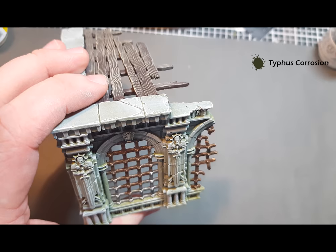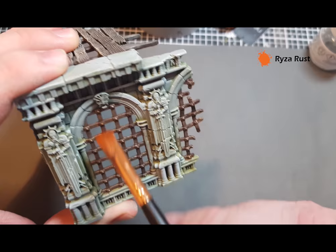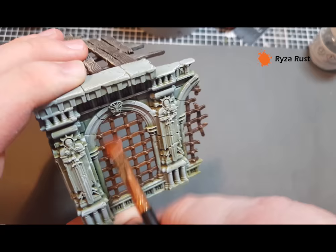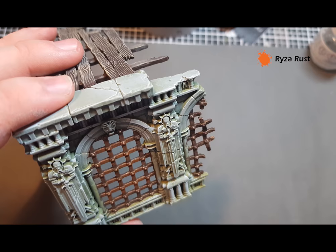That Typhus Corrosion has dried really nicely. The last bit for the metal is we're going to dry brush Ryza Rust — just going to pull this down. You'll start to see that the metal starts to rust up. Depending on the amount of rust you want you can go over it and over it, but I think that's quite a nice look there. I'll add some more Ryza Rust to the dry brush, finish this part, and then put some rust that's run down — and this bit of scenery will be complete.